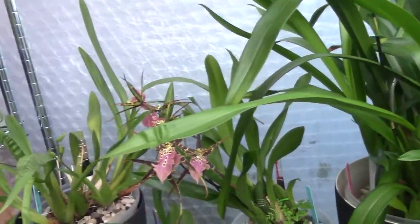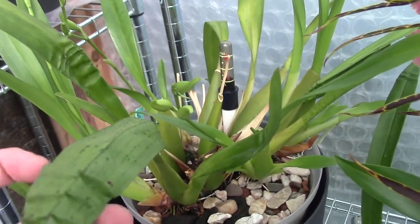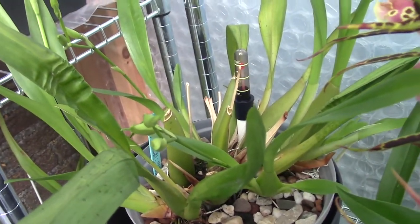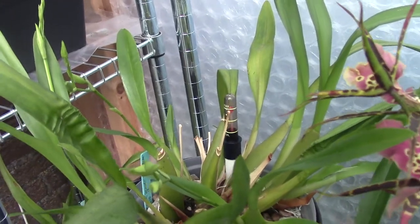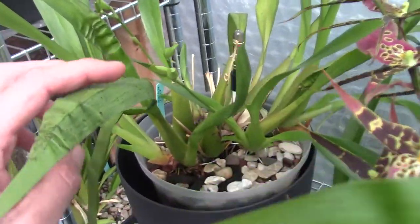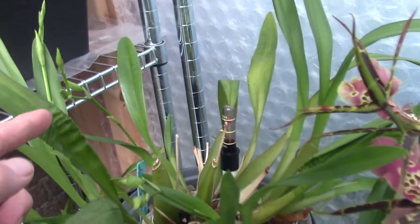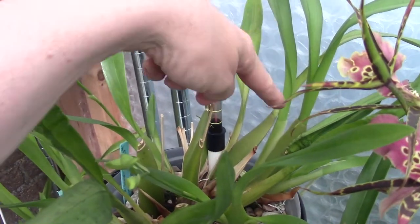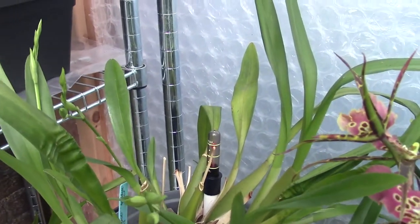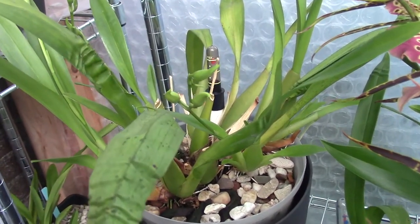Here I have my Miltonia Sunset — but not exactly. I have a spotted version sold as a Goldiei, but I don't believe it is a Goldiei. I think it's the Sunset with some marks, because the Goldiei is one of the parents of the Sunset. It's not a very big plant but it's now putting out three spikes and has four directions of growth.